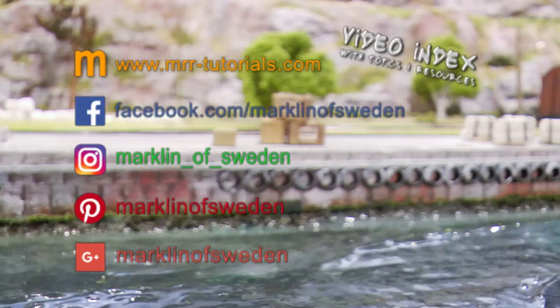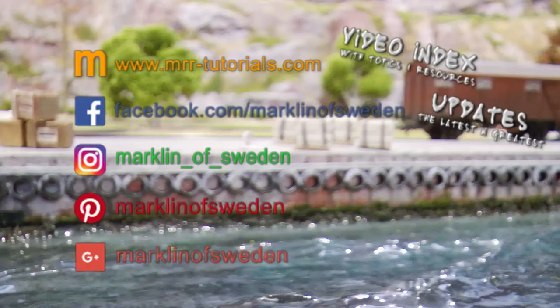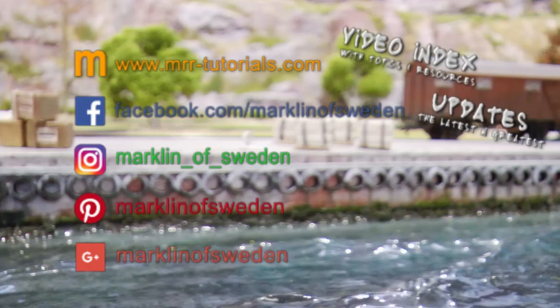Märkland of Sweden is also available on the following platforms: MRR tutorials dot com for a complete video listing sorted by topic; Facebook for the latest new videos; Instagram for snapshots from the miniature world; Pinterest for links to cool miniature stuff; and Google Plus for the latest videos and new releases.